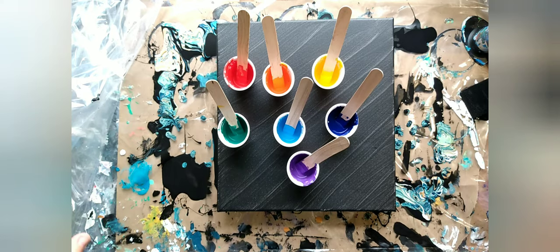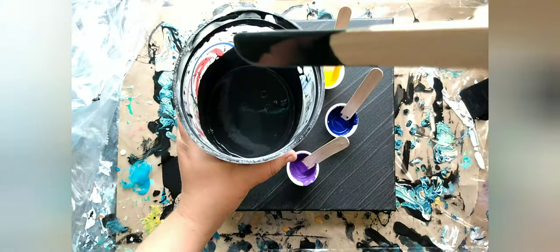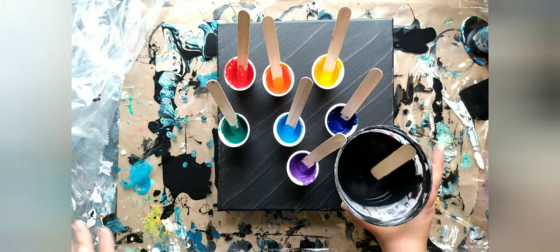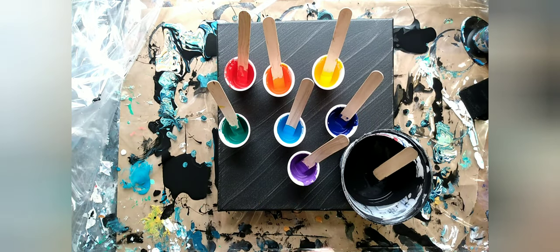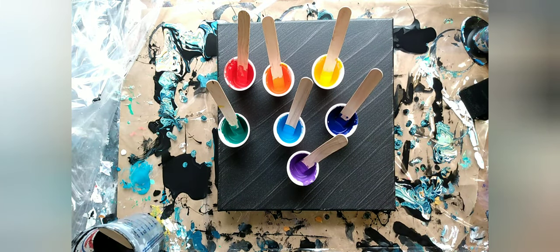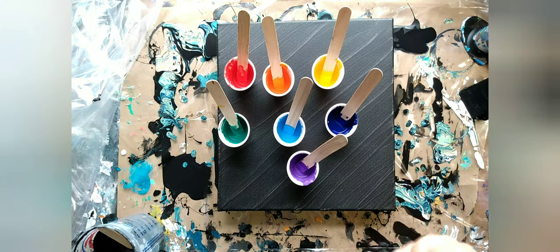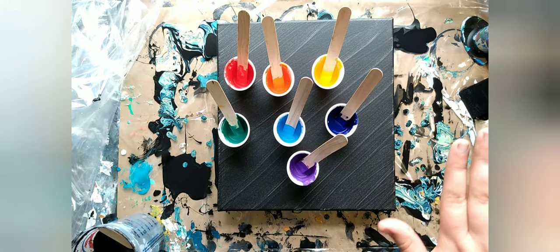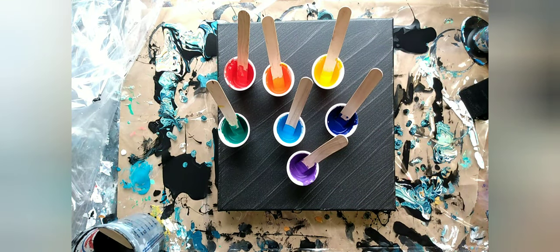Consistency-wise, I did the pouring medium at about a one-to-one ratio, then added water. Basically what I want is for the paint to stream off the stick, not drip — a full continuous stream. For the Dutch pour, when it hits the surface it should not make a mound at all. If it makes a mound, add more water. If the paint is dripping slowly off your stick, it's too thick; if it's dripping really quickly, it's too thin. It has to be a continuous flow, no dripping.